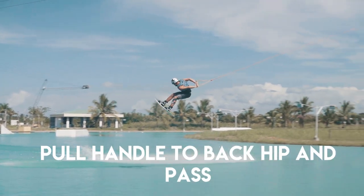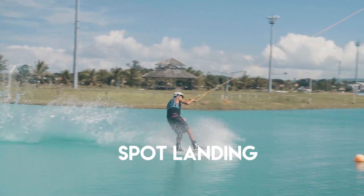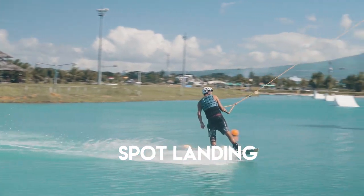Pull it down into that back hip to initiate the 360. Once you've started the turn, grab the handle and turn your head to spot the landing and ride away. Then you look like the coolest kid in the park because you can do a 313 and everyone wants to be your friend!